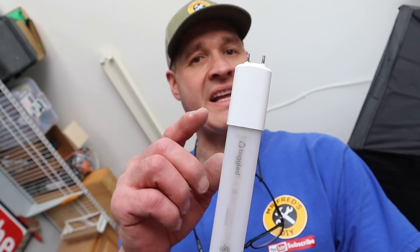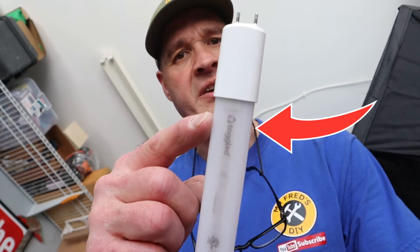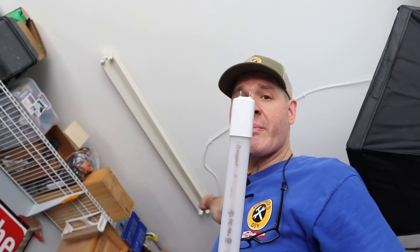With Type B LED bulbs like these, the AC input is at one end and it's clearly marked. That's the end that's going on the power side.